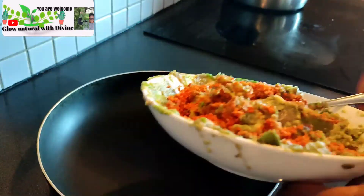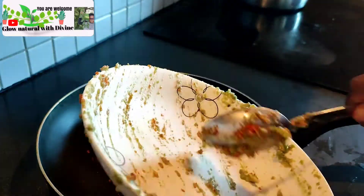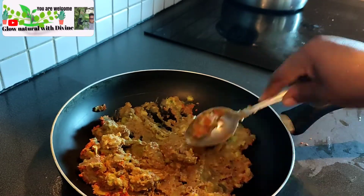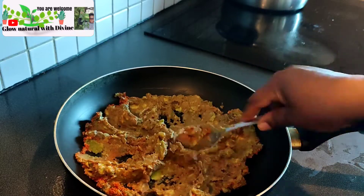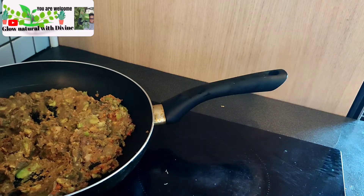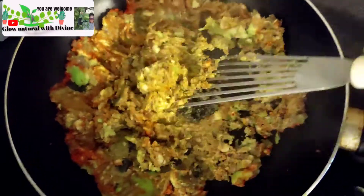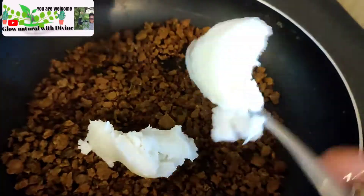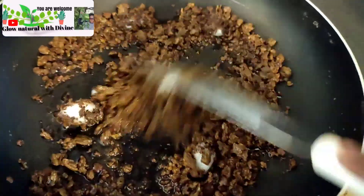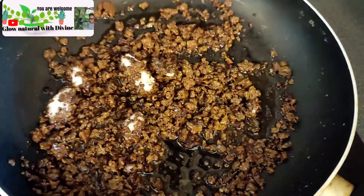You just mix it together and put it inside your pan. We just want to dry away the liquid that is inside the avocado. If you want another way, you can just add oil to it directly and dry it out, but I'm not going to be adding oil to it yet. After 25 minutes it was like this, then I add coconut oil to it because the liquid has been dried — now it's remaining just the avocado and the oil.